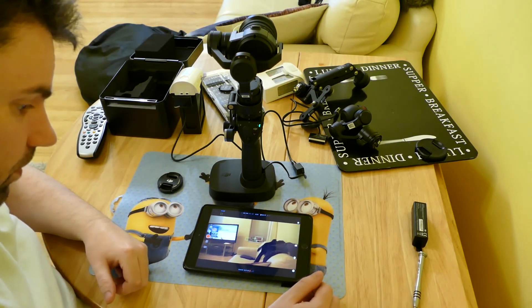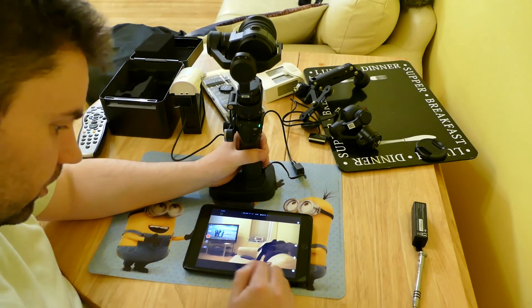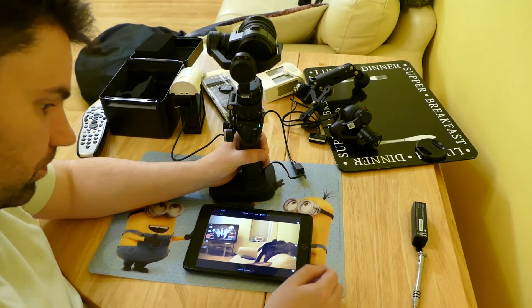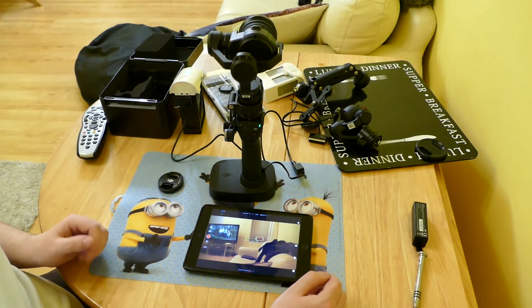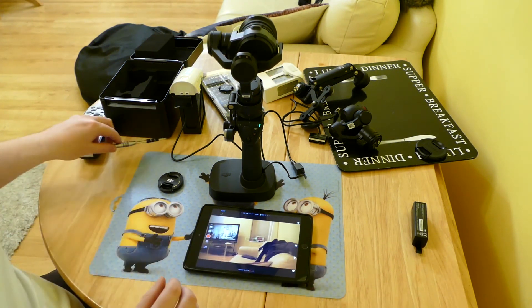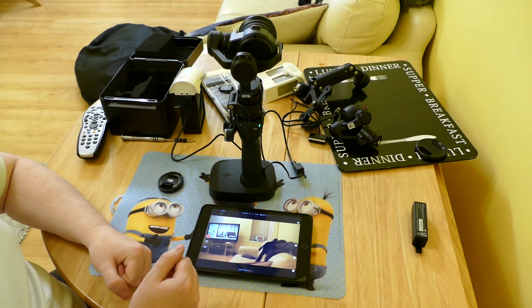Well, there you go — that is the Osmo Pro with the X5. Hope you enjoyed the video and join me back for the next one when DJI releases something else that's cool for the Osmo. Thanks for watching.